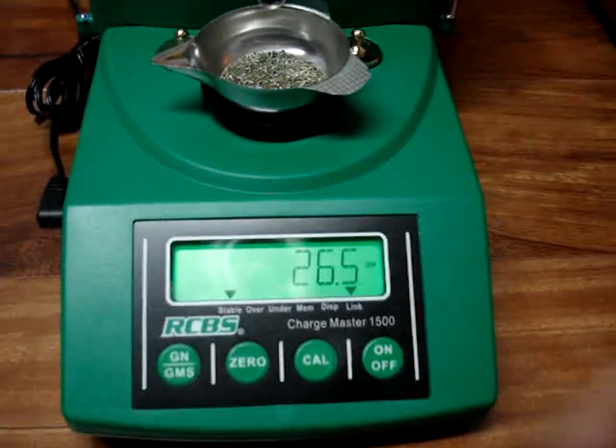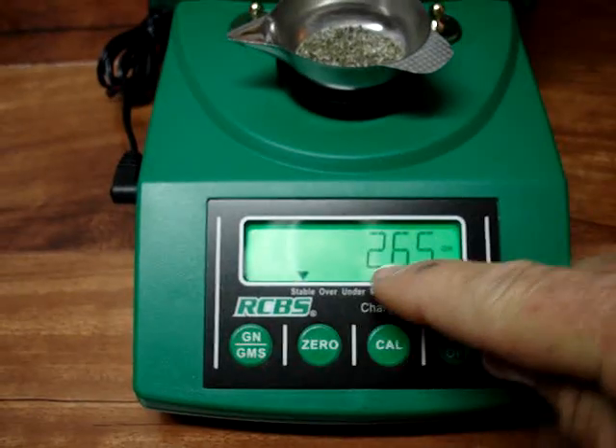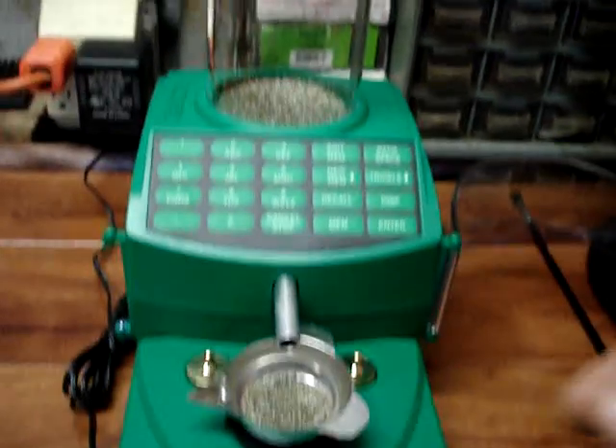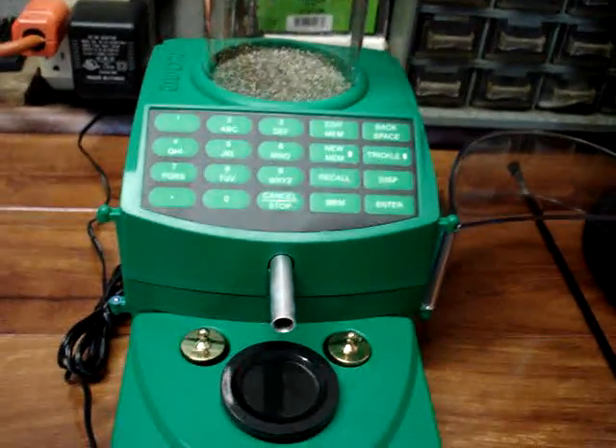If it goes over, it'll show 'over' right next to 'stable,' or if it goes under the weight, it'll tell you. And I've had it where it's gone over and under a little bit, but then you can dump that out.